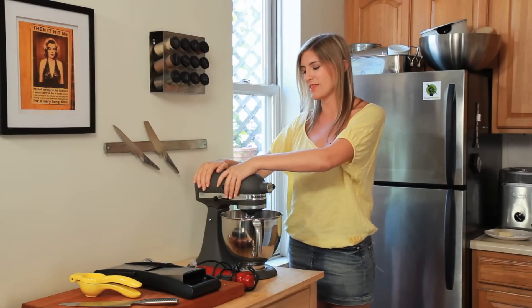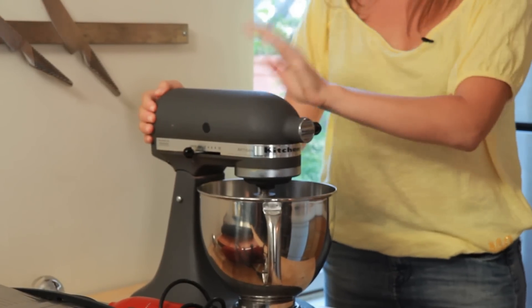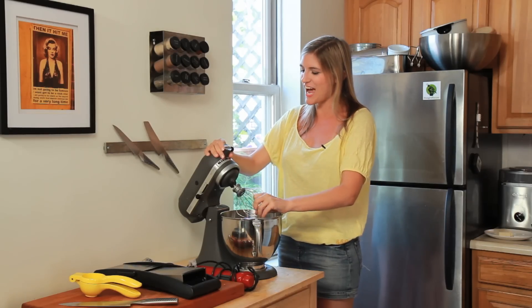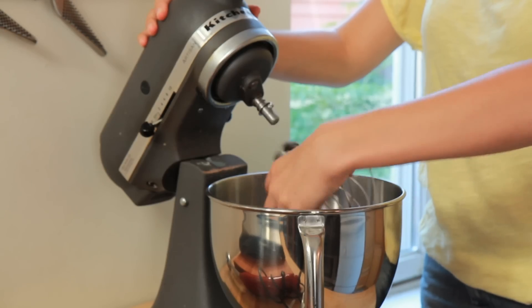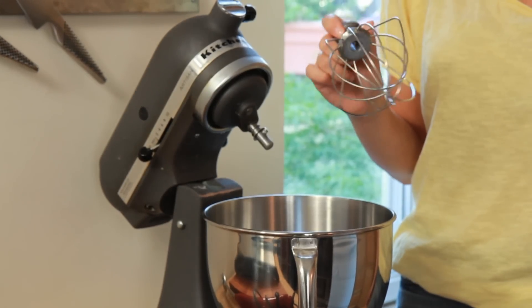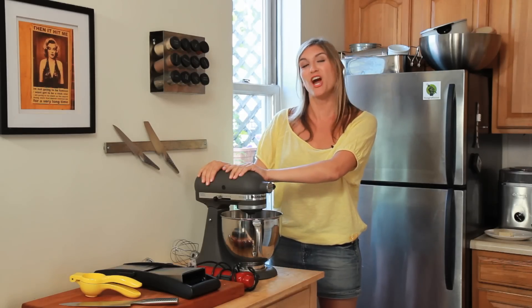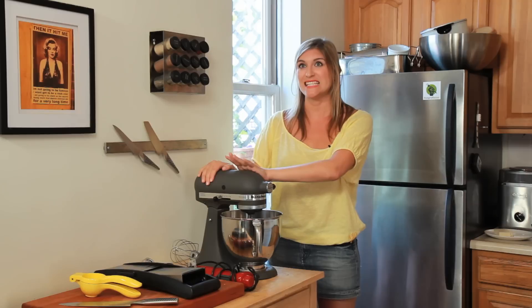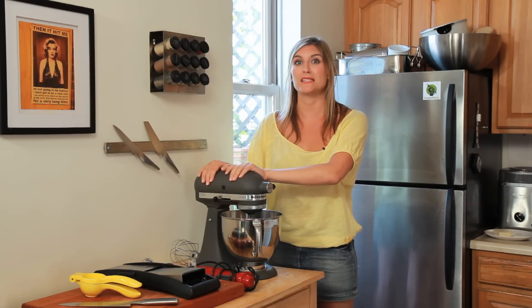My last tool I cannot live without — I can't pick it up, it's too heavy — is my KitchenAid mixer. You can change the attachments; I use this to make whipped cream, meringue, whip egg whites, or whip my butter. This is my whisk attachment. They're not cheap, but they are really worth it and they last forever. My grandmother has had hers since 1972 and still uses it.